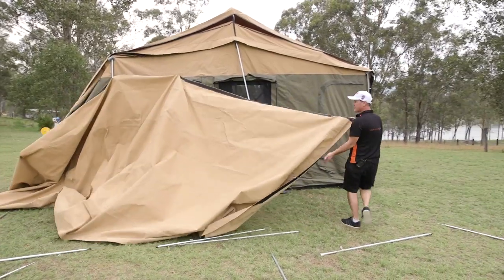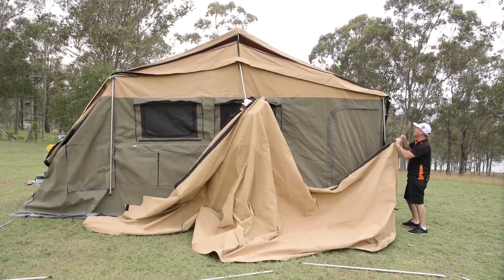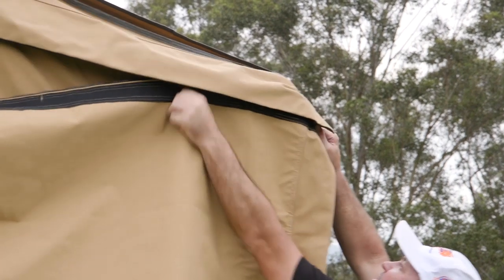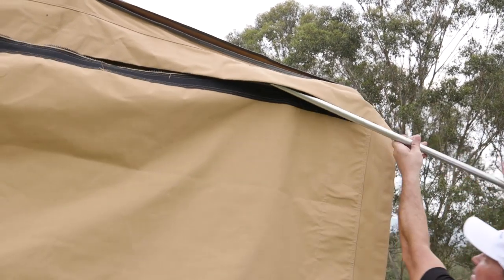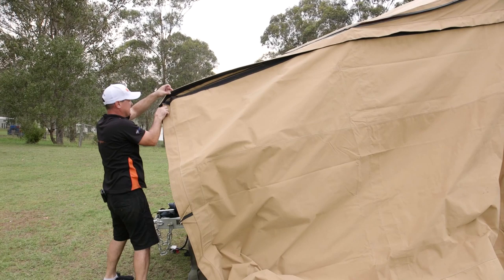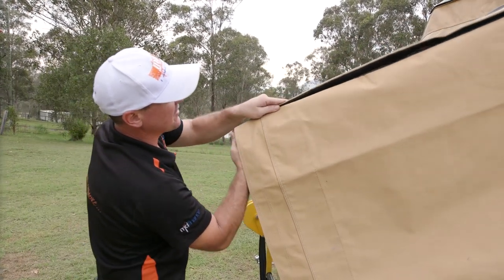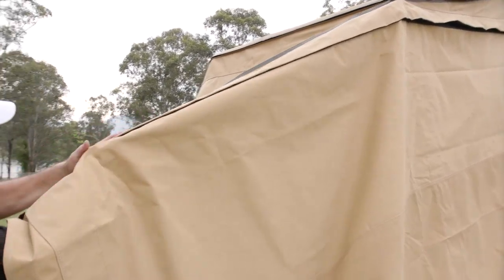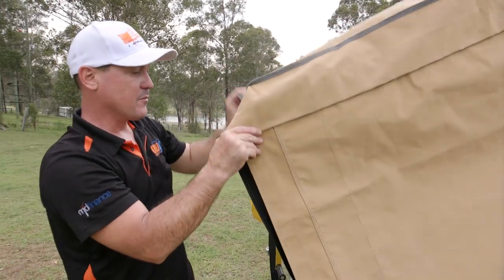Now we're going to attach the annex roof to the tent itself. This end has the start of the zip, and there's Velcro as well. Firstly, engage this under the tent. It's a heavy-duty nylon zip so it does slide along nicely, but another trick is to grab a pole, put it through the eye of the zip, and just push it along — an automatic zip. Then same thing with the Velcro, just seat it nicely onto each other and work your way along. If you have that seated nicely, your tent is going to sit so much better when you put your poles in.